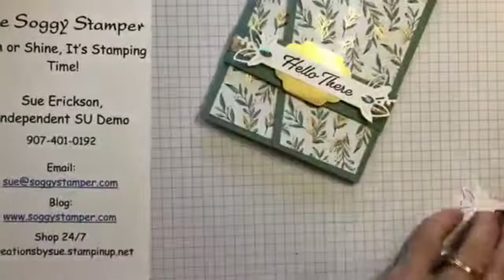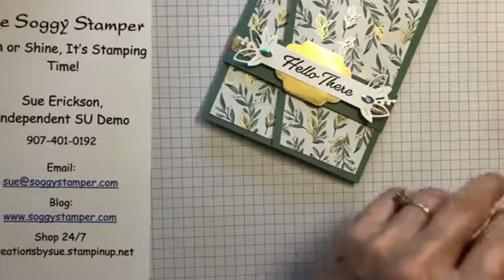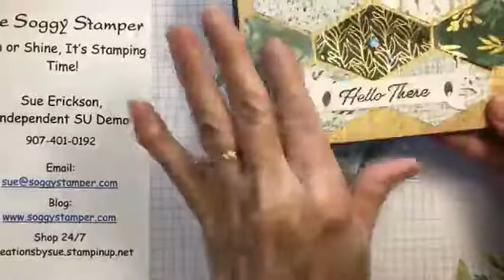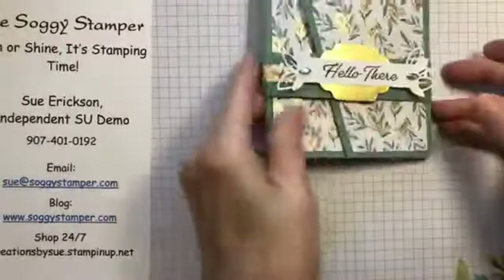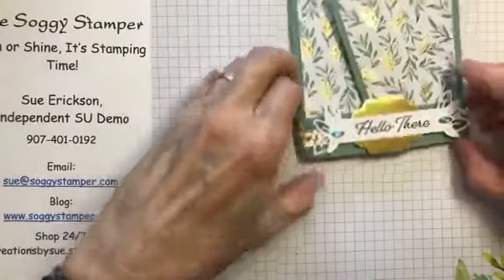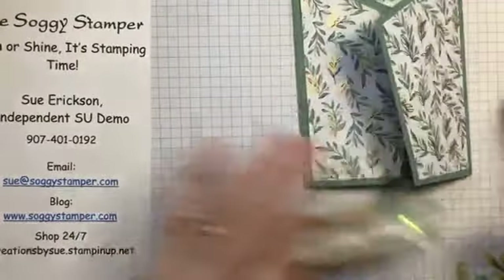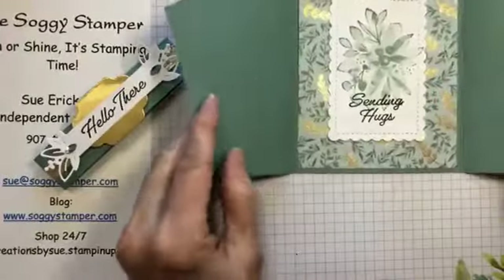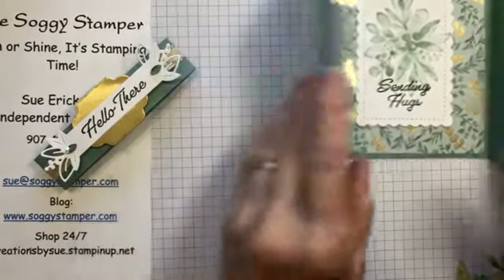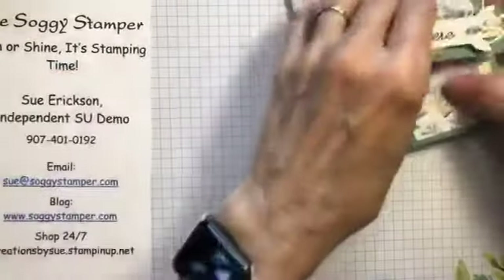This is the one we're going to make today. If we have time we'll make this one too because I have the parts to do it. This is the trifold one and it has a belly band. It opens up like that to say sending you hugs. So let's get started on that.